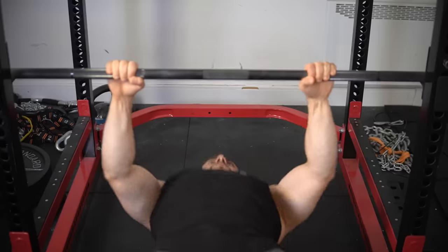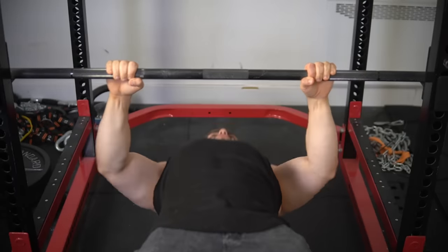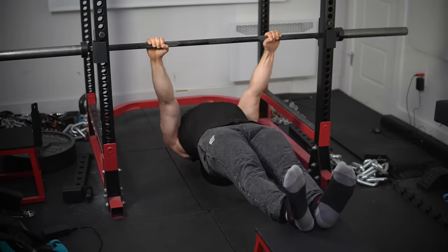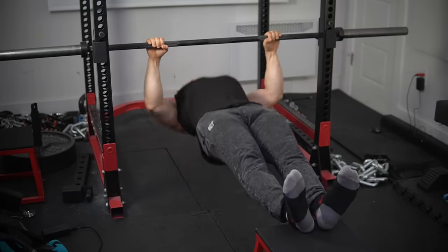Your barbell rows, dumbbell rows, and cable rows — which allow you to stick to more traditional rep ranges — are probably going to be most conducive, or at least more efficient. Not saying you won't grow with the super high reps, but let's keep it real: the inverted row does not become a main builder at this point. It's purely an accessory done to finish things off.